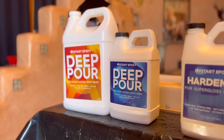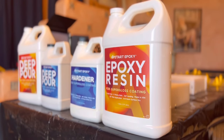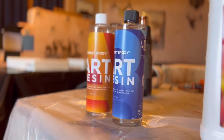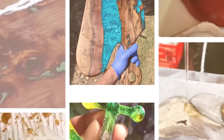Welcome back to Upstart Epoxy — epoxy that you can trust. Stay tuned in this video, folks; we're going to go over some basic tips and tricks on working with epoxy and wood, from deep pour to art resin to tabletop. So stick around and let's enjoy the ride.